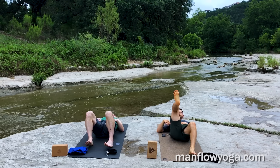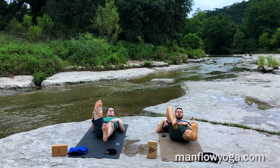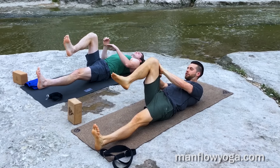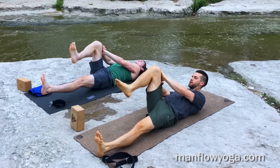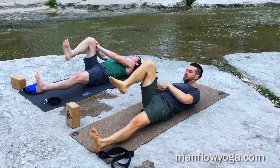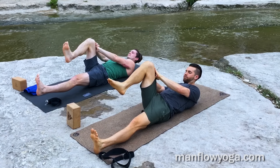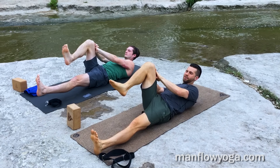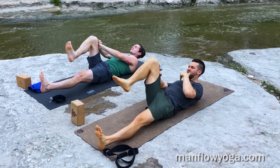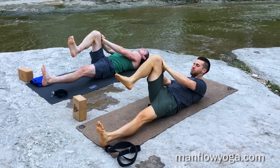Bring your right knee in toward your chest, bring your left leg straight out, and hover it about six inches off the ground. If that's difficult, you can relax it all the way down. Then just press both of your hands into your right thigh as hard as you can — about 20 seconds here, really pushing hard. The goal is to get the hip flexor and your core active. Most of us sit a lot during the day and these muscles get inactive, and then we go to work out and they don't turn on. So this helps to turn those muscles on.